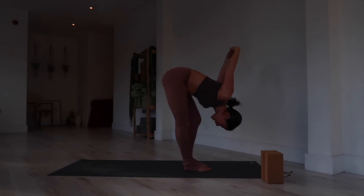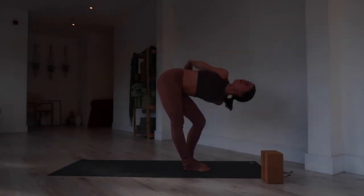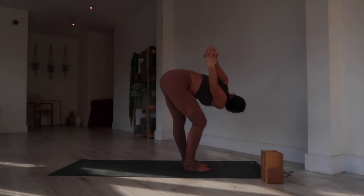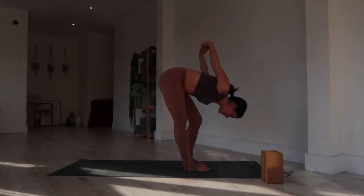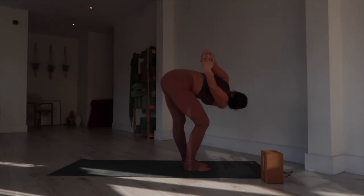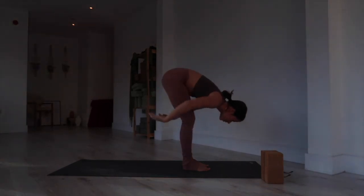From here, straighten up through the right leg, bend the left knee, and look over the right shoulder. Back to center. Bend the right knee, straighten the left leg, and look over the left shoulder. One more time: back through center, bend the left knee, look over the right shoulder. And release — back to center, arms all the way down.